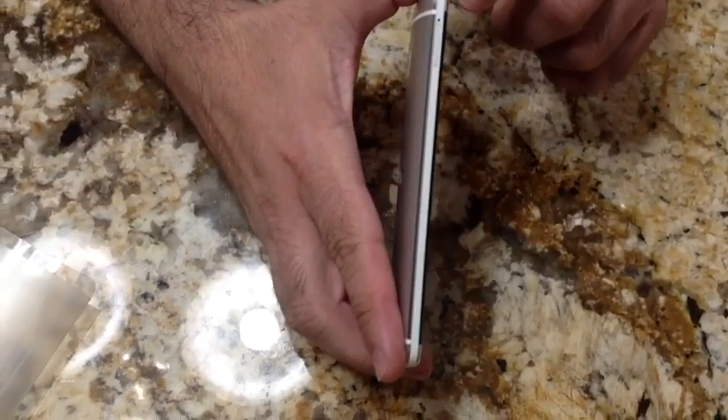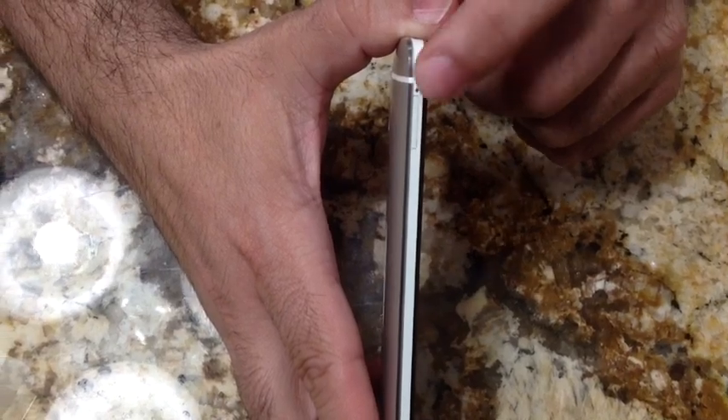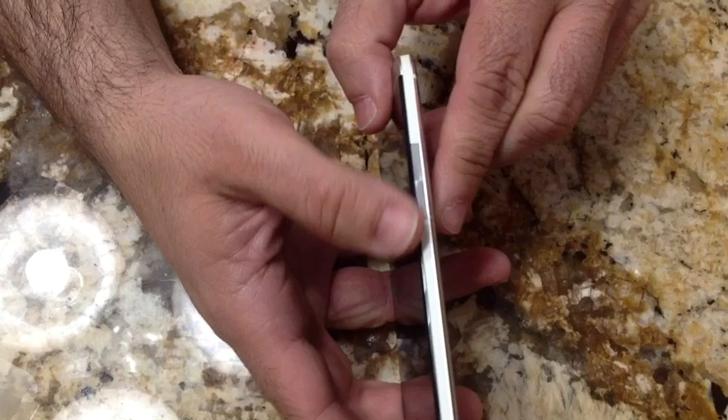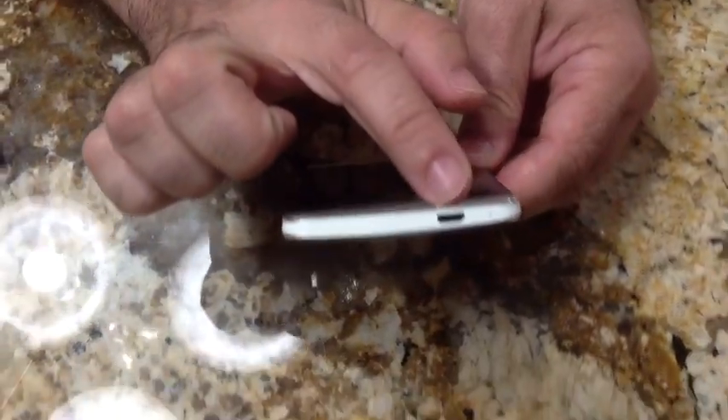On the side, you have the tray for your SIM card — that's why it came with the SIM card remover. On this side, you have your volume rocker. On the bottom, you have your charging port.